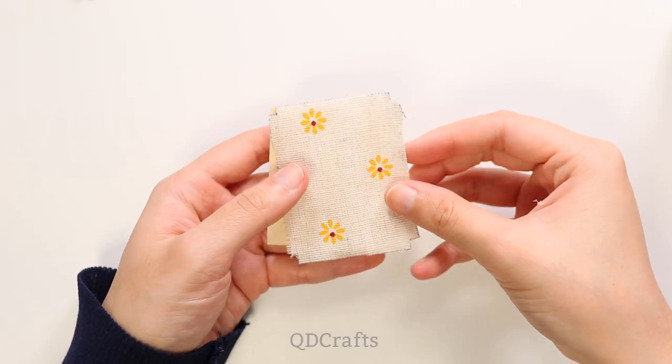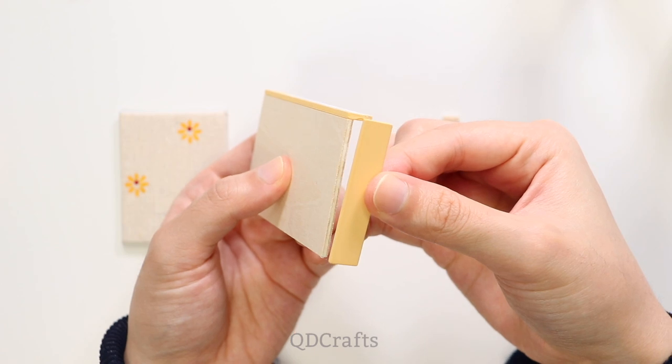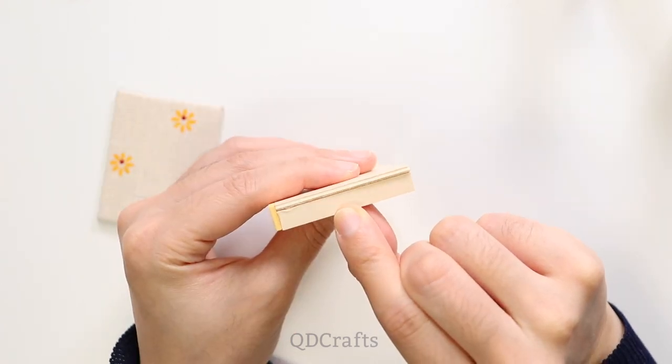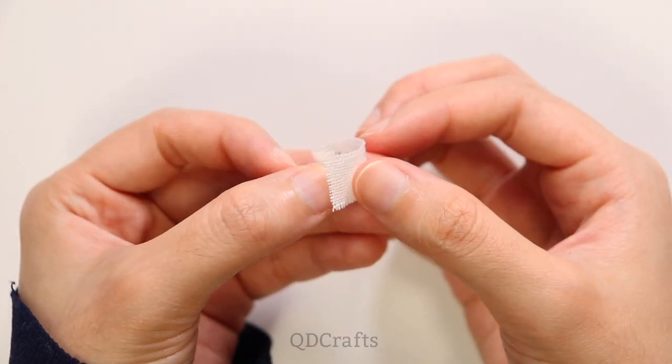These pieces will make Kakashi's bed, which is where he probably spends a lot of time reading his make-out series books, and also where he rests whenever he uses his left eye too much. Of course he will need a bedside nightlight.